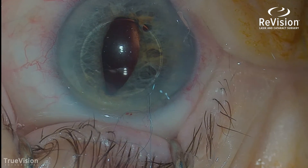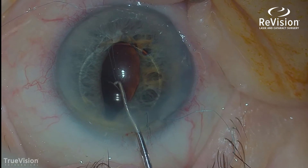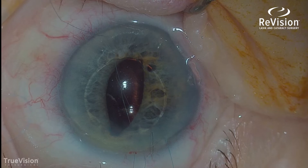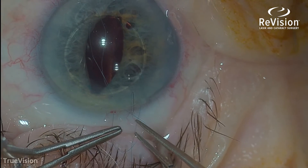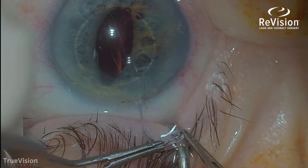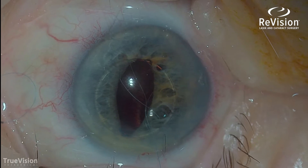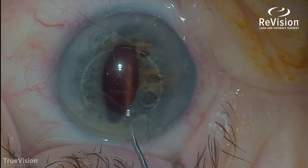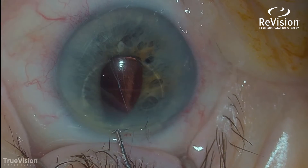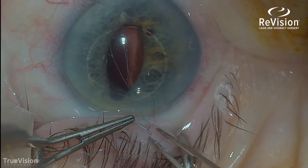I've got one end secured through the incision, and now I'm going to grab the other end and bring it out through the incision. Now I've got both ends of the suture out and I can tie the knot. As I cinch down, you'll see the knot will secure that haptic to the iris. I don't just want one throw — I want several throws of that knot to make sure it will not slip.